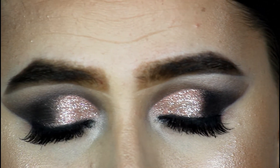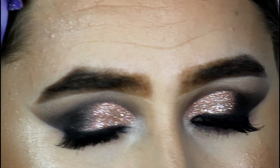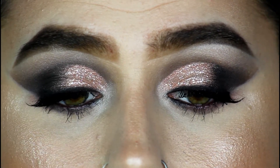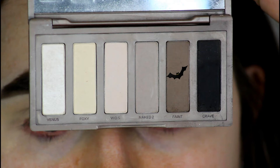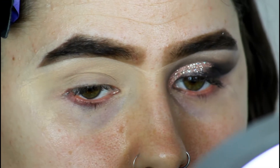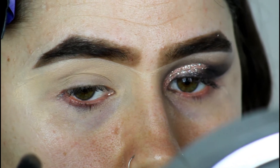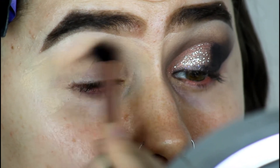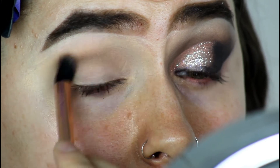If you guys want to see how I create this really glamorous eye look using the Naked Basics palette, just keep watching. I'm going to be starting with the shade Fate, which is that cool-toned brown color. I'm going to be grabbing a PS Primark eye blending brush and I'm just going to apply this color in the crease.